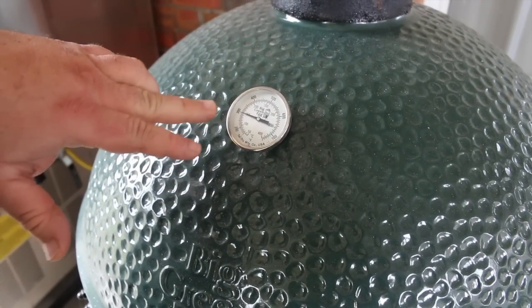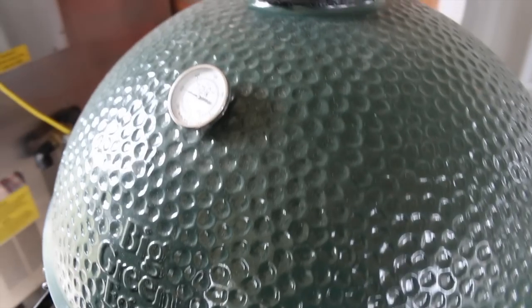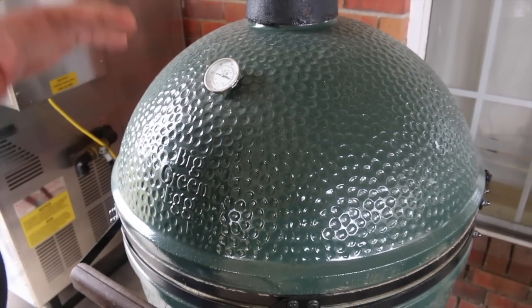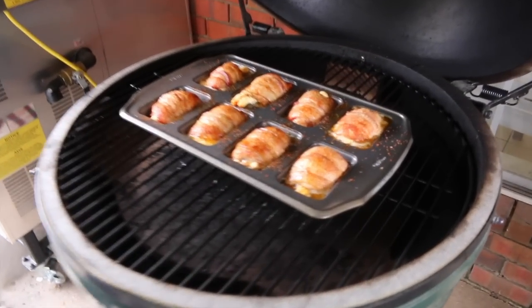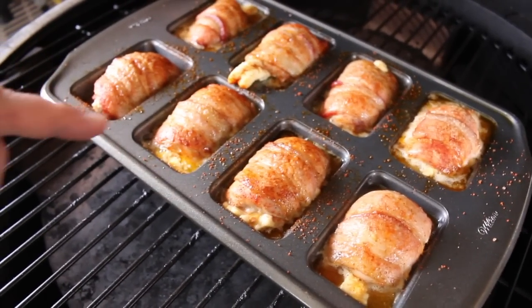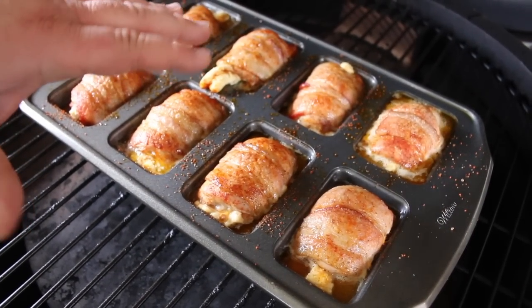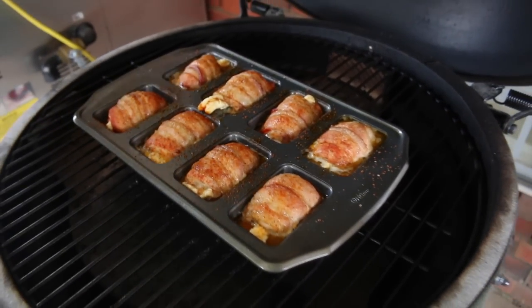The egg is sitting right at 300 degrees and that's right where I want it — that'll get that bacon rendered. It's been 45 minutes so I'm going to go ahead and check on it. We're starting to get some good color; the bacon's getting brown. You can see the butter and the bacon fat have mixed and it's bubbly. Now we're going to get it tender, so I'm going to get a piece of foil here and just cover up our pan.